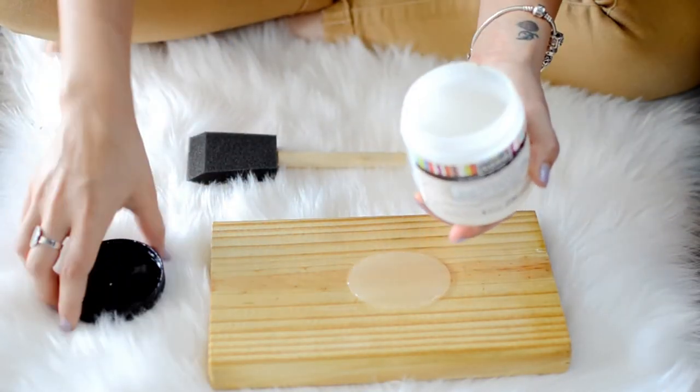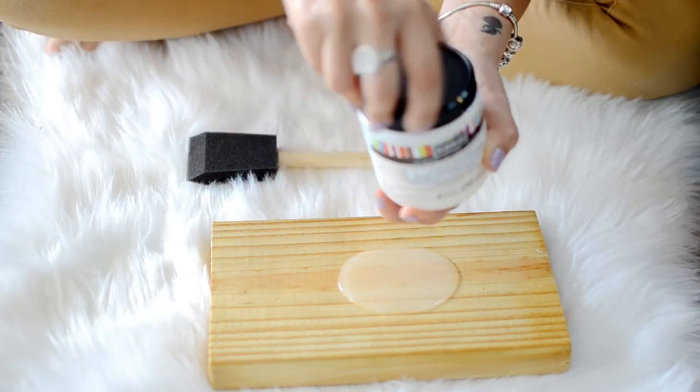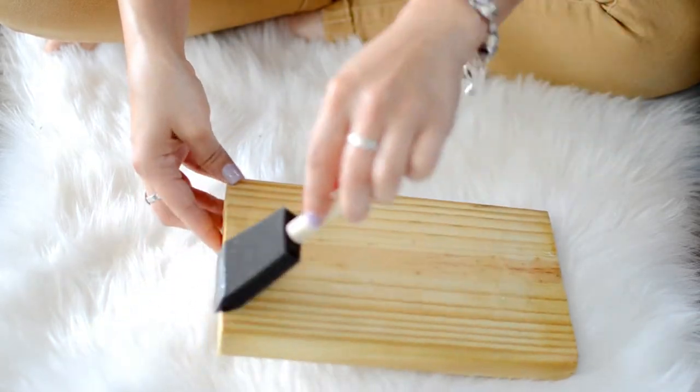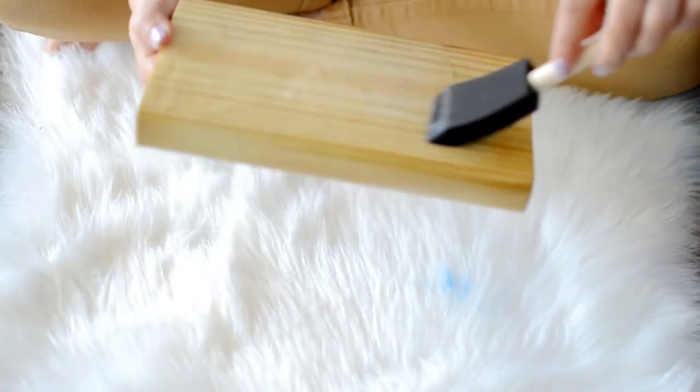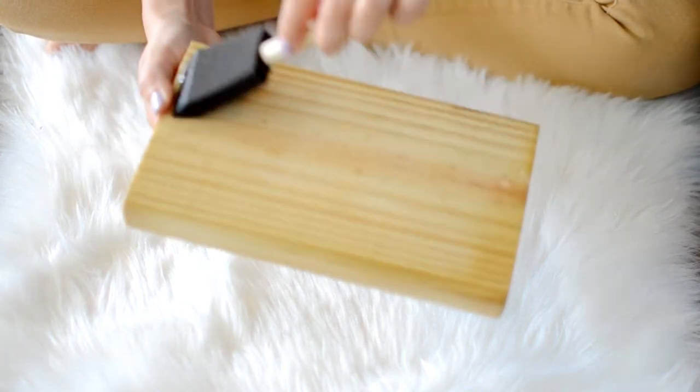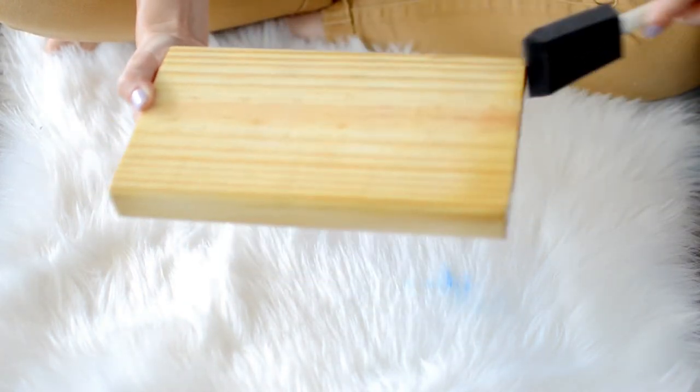Now once that clear layer is dry, we're going to add our crackle effect. I'm using Chalk Crackle by Art Minds, but there's quite a few different brands out there — I'm sure your local craft store will have something. We're just going to paint over all the areas where we applied the Mod Podge.